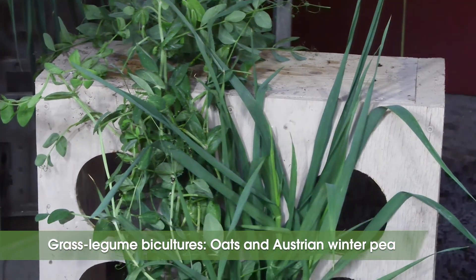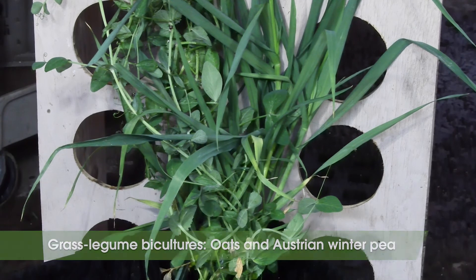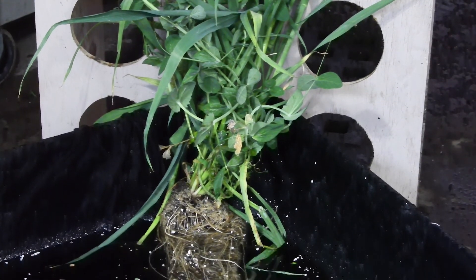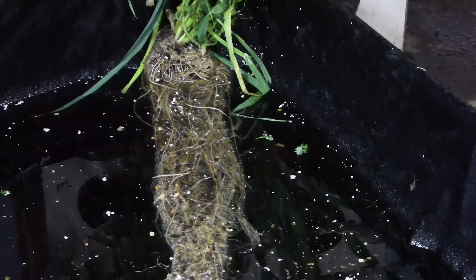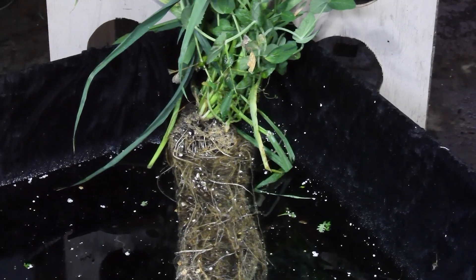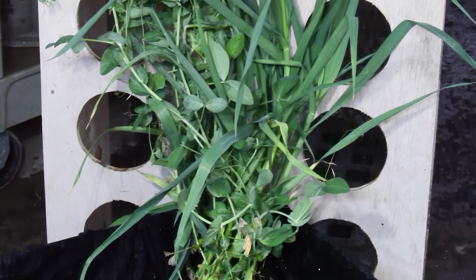Grass-legume bicultures and mixtures: combining grasses and legumes is a great strategy to help us get the greatest range of services by bringing together species that have different benefits. They are self-regulating so that when soil nitrogen is low, the legume will fix nitrogen. But if soil nitrogen is high, the legume will be less competitive and the grass will scavenge nitrogen and prevent leaching. Here we have a commonly planted biculture of oats and Austrian winter peas. The Austrian winter pea is a great nitrogen fixer, but potentially produces less above ground and below ground biomass than oats or cereal rye.